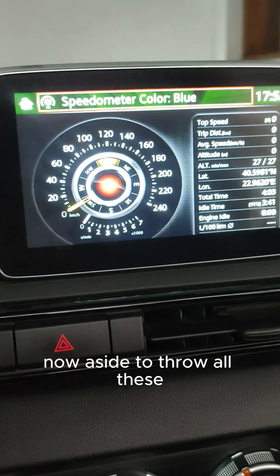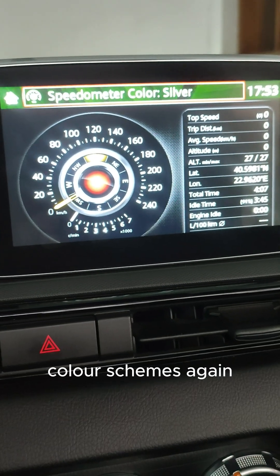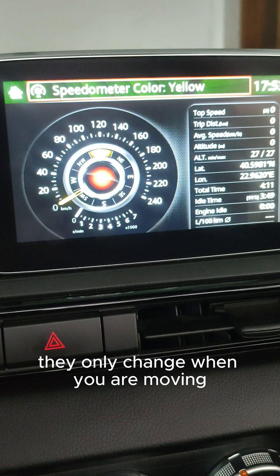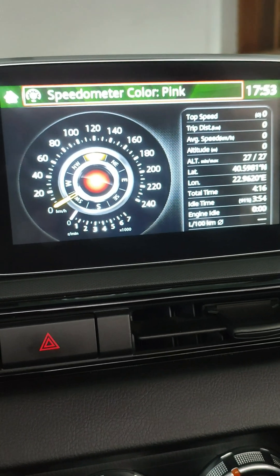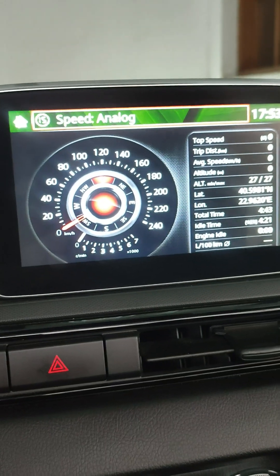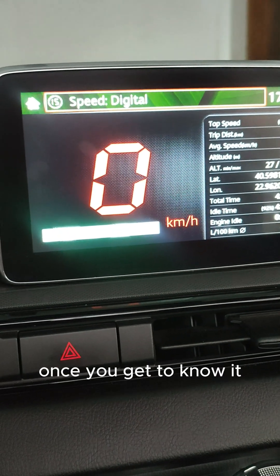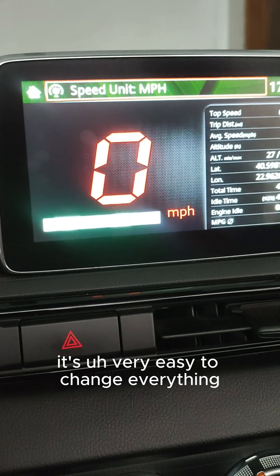You can cycle through all these color schemes again — they do not change while you're stationary, they only change when you are moving. It is actually very responsive and very fast. You can change everything very quickly, and once you get to know it, it is very easy.